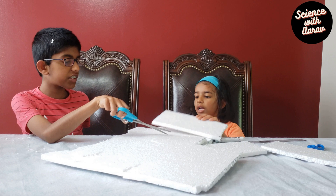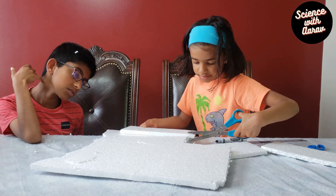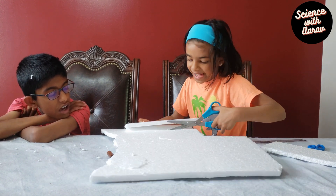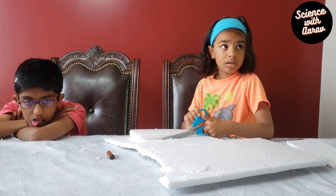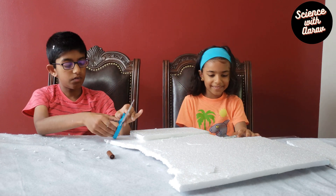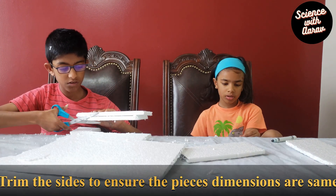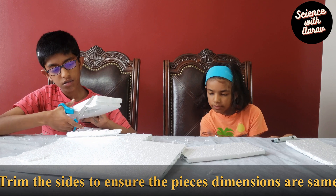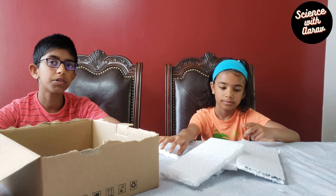Here you go — I want to try cutting now. The next step is to put thermocold on all four sides of the box, placing the pieces we cut out.